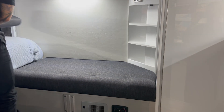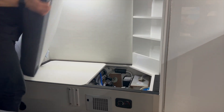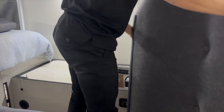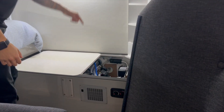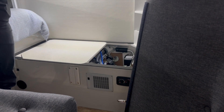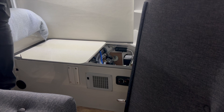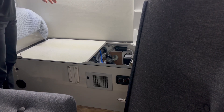Firstly, the backrest will come away — that's just velcroed on. We can then lift this cushion off, which again is velcroed on, so we can get the cushion out of the way. You'll then see that the table is actually stored into the module — we actually cut into the top of the module the shape of the table so it can slot in there, which is brilliant because it's out of the way but always with you.